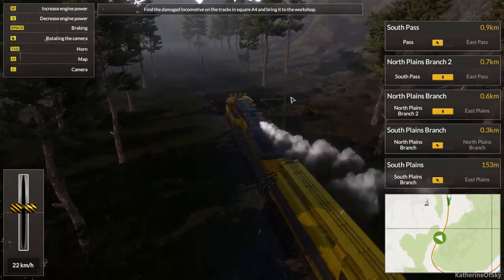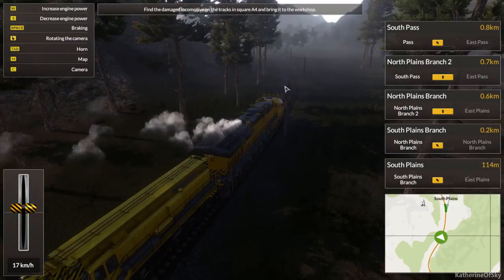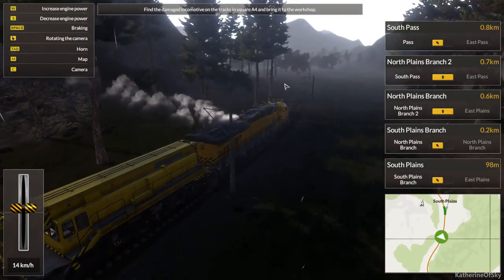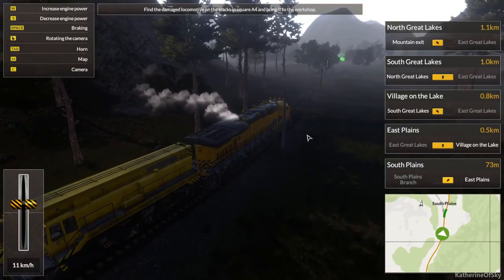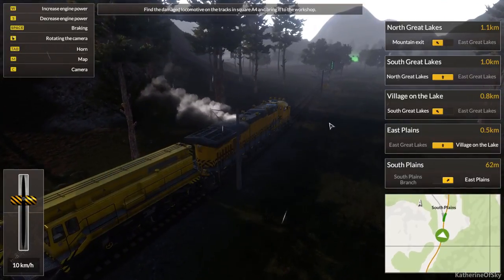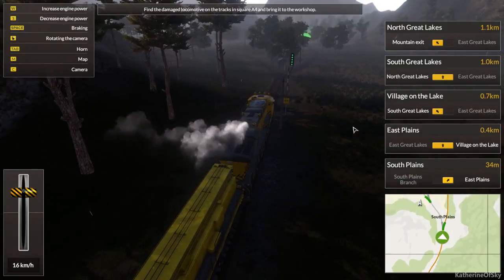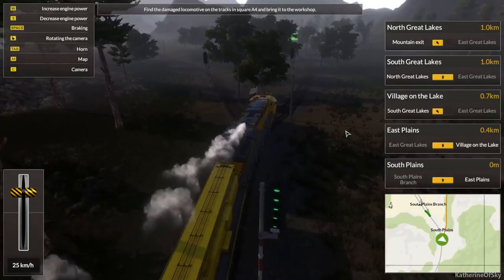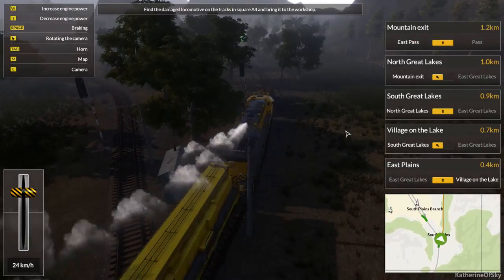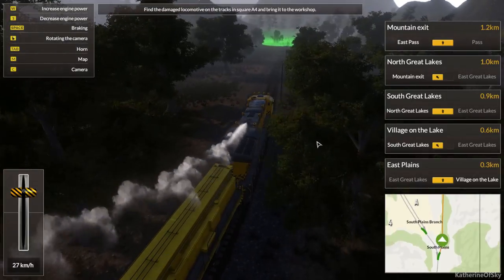These trees are quite nice — those ones had flowers. The green mist is on the right. Let's go right here — we have found it! At least it seems like it's on the right. We are going so slow. Hopefully we can get this loco and then tow it back fairly quickly.